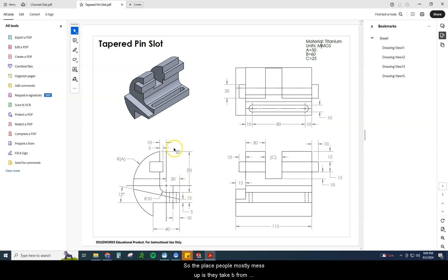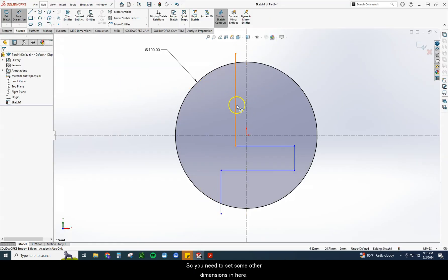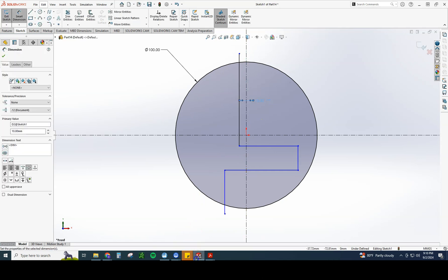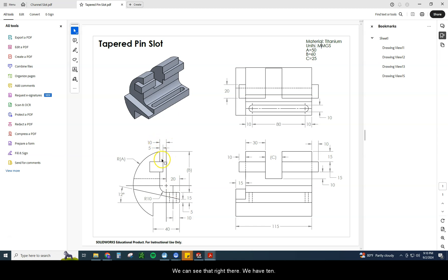B is very important. The place people mostly mess up is they take B from the top of the arc of the circle — the quadrant of the circle — which is just a little bit higher than this point, and that will throw your entire part off. So you need to set some other dimensions in here. For instance, this one right here is going to be 10. The height from the centerline down is going to be B. We have 20 on the width, 15 on the height, and 40 on the width there.